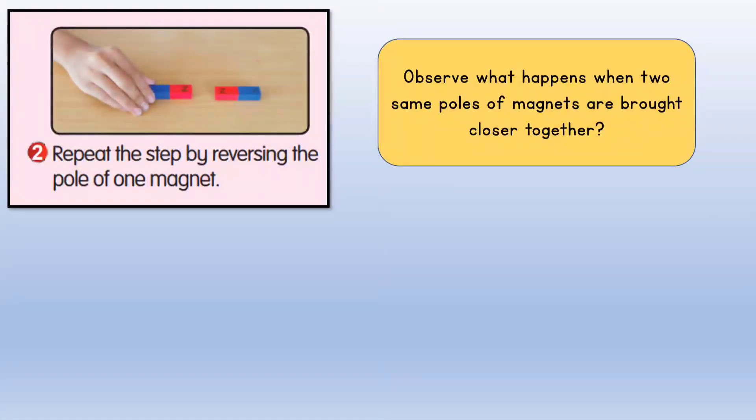Secondly, repeat the step by reversing the pole of one magnet.